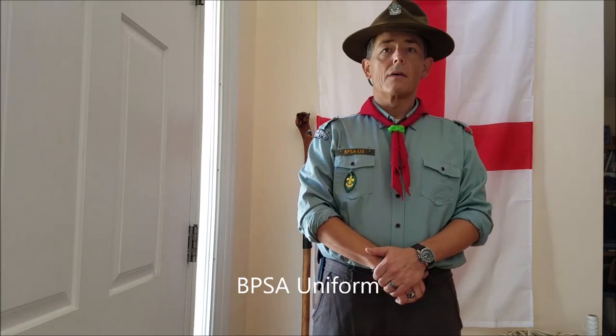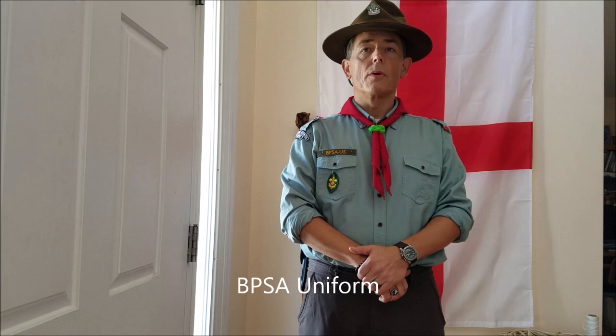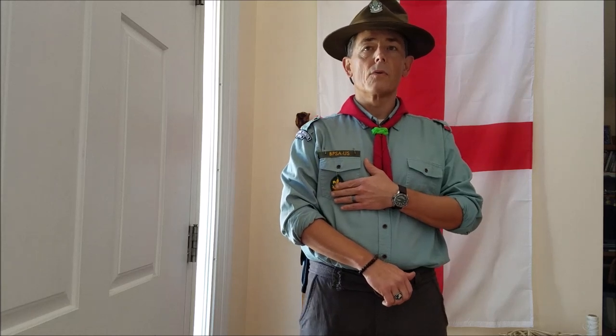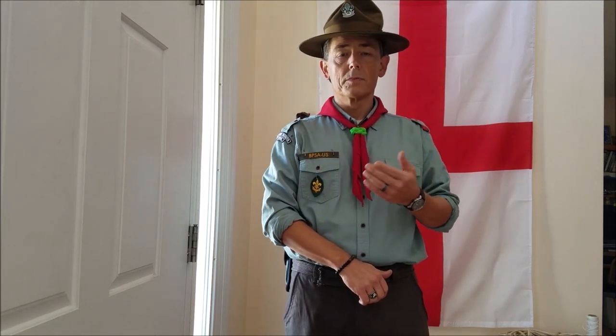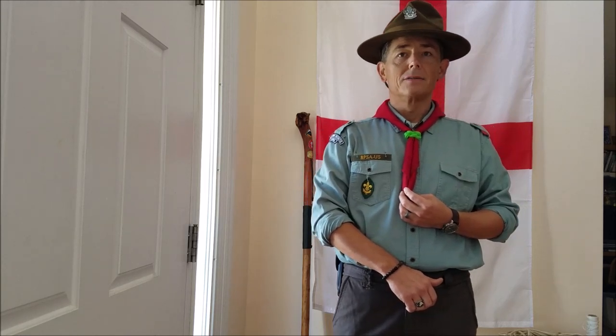I'd like to start out by mentioning a few key points about the uniform for BPSA. I'm wearing a light forest green shirt, which is the preferred color for rover shirts. Olive is another option. This is a red necker, which is the standard color for lone scouts — different colors exist for different groups. This necker was actually my very first necker as a Boy Scout in the 1970s, so it's about 40-something years old.